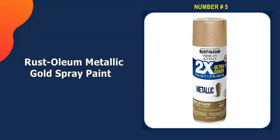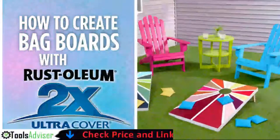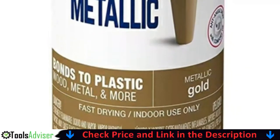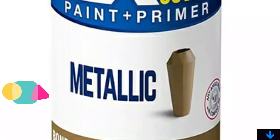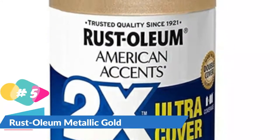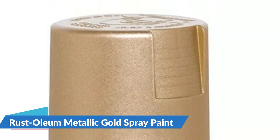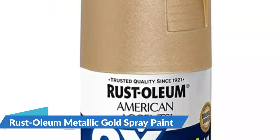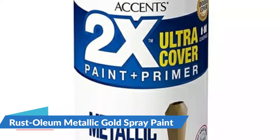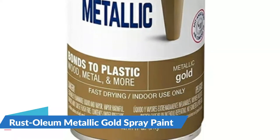Last in our best gold spray paint list is Rust-Oleum Metallic Gold Spray Paint. Achieving a top-quality finish at a budget-friendly price is easier with Rust-Oleum's American Accent spray paint. The 11-ounce spray bottle includes a primer-and-paint combination that covers up to 12 square feet and dries within 20 minutes, allowing rapid repeat coats. The formula is ideal for both outdoor and indoor applications, sticking to plastic, wood, metal, wicker, unglazed ceramic, and more. The contoured tip and any-angle spray capability let you reach awkward objects like furniture without splashing.